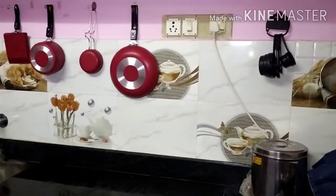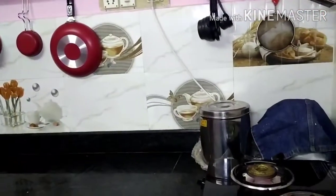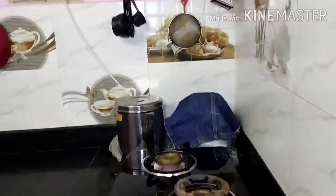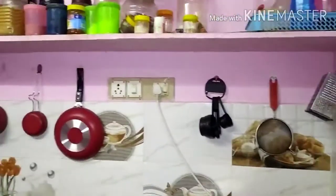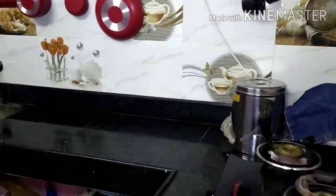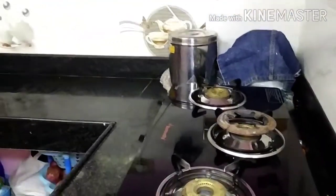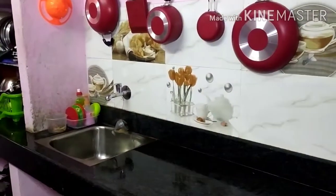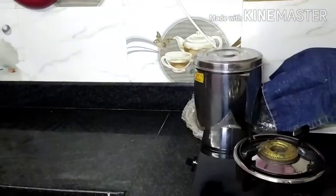This is very simple. If you are interested in kitchen organization, you will find a lot of useful ideas here. Please like, share, and comment. Click the bell button and subscribe for a full video.